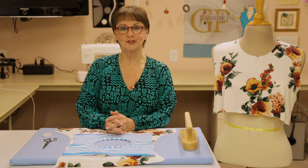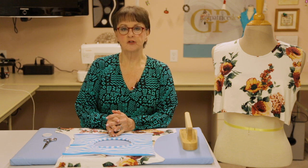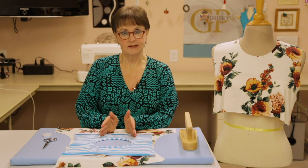Hi, welcome back to another Surger Tip Clip. Today I'm going to answer the burning question of how do you close the shoulder seam after you've used the double fold bias binder and make it look nice.